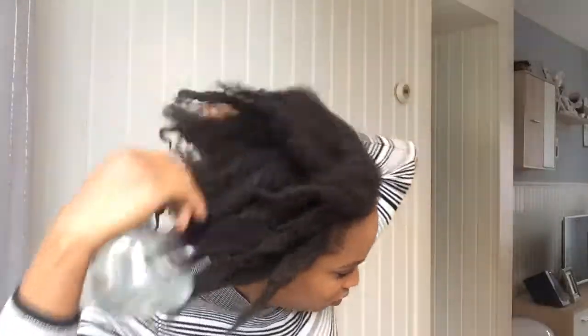My hair was dry but as you can see I was spritzing water all over — water helps to loosen your curls and it moisturizes your hair. When I spritz the water I try to massage it into the hair.